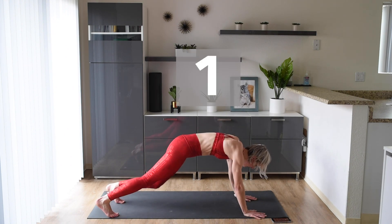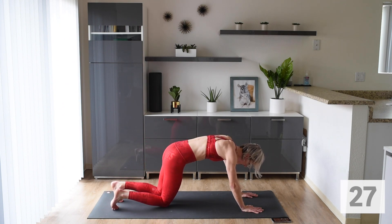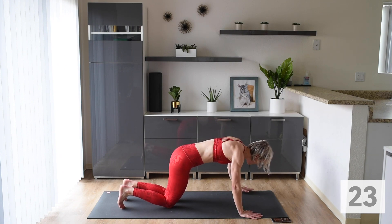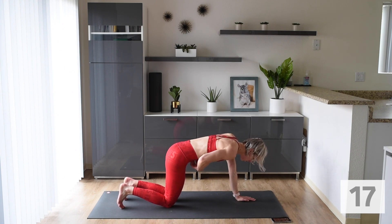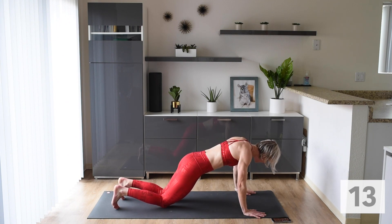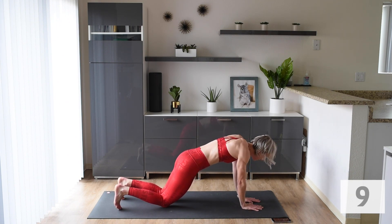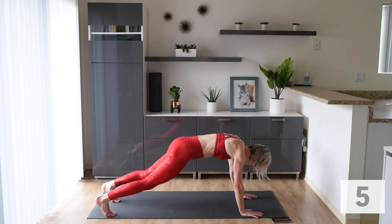Next exercise we're doing: out, out, in, in. This is the advanced version. If that's too difficult, just come down to your knees — out, out, in, in. Same thing: strong arms, strong core. You can come down to a little more of an angle and put a little more pressure into those arms — that will work those shoulders a bit more. Find what is comfortable for you.